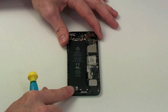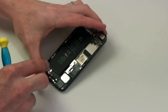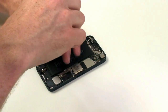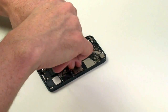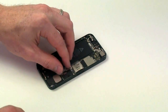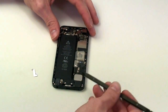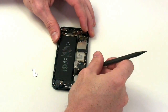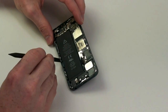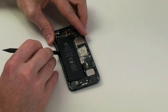Now to remove the battery. You will first need to remove the two Phillips screws which are holding down the shield. Underneath the shield, you will locate the battery connector. Use your flat tool to carefully lift up the connector from the board. Now use your flat tool to gently pry up the battery from the casing.